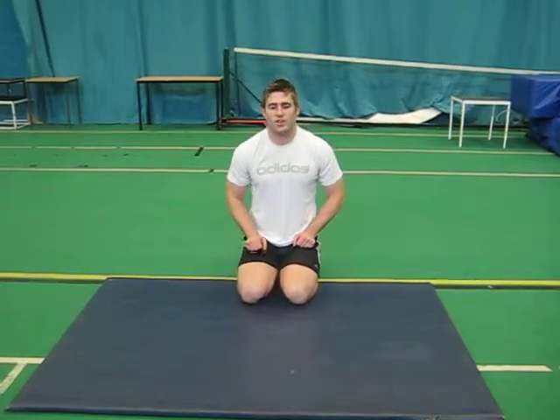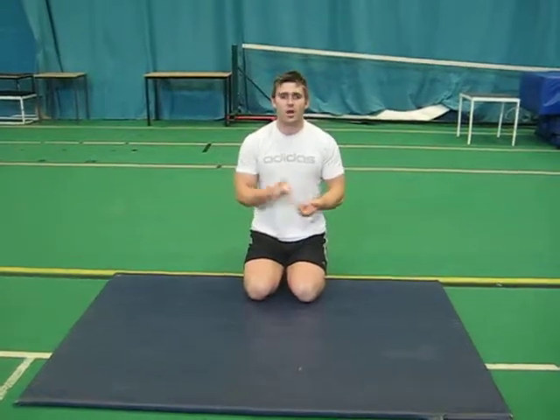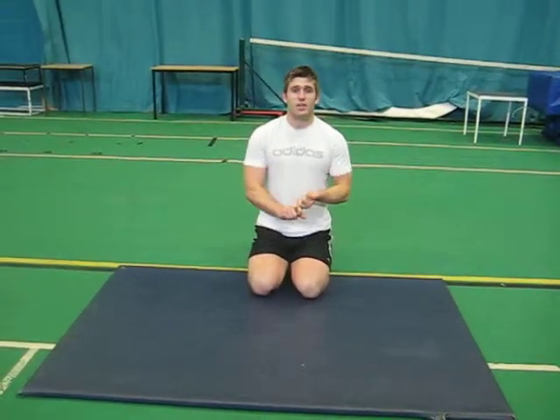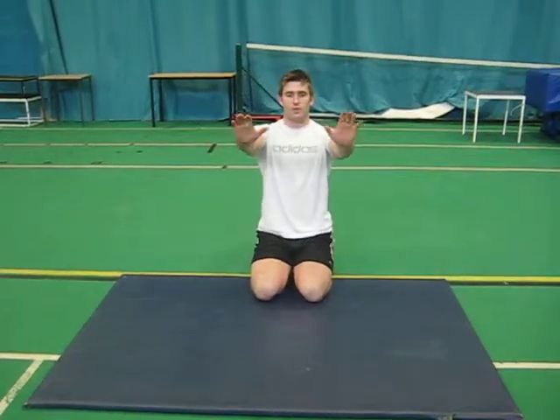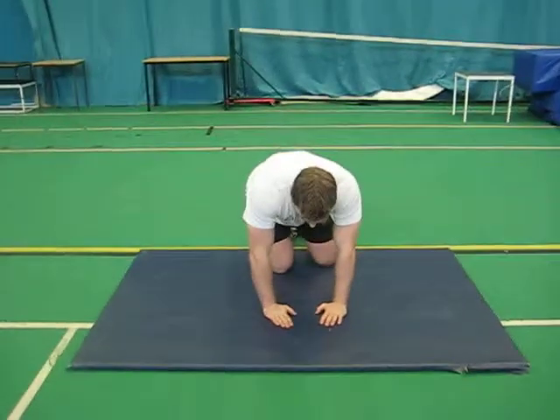Here's a 3 push-up variation. I'm just going to go 6 reps of each — 6 narrow, 3 each side Spiderman push-ups, and 6 Hindu push-ups. All thinking about good form, full range. Really, really good exercises. So here we go.